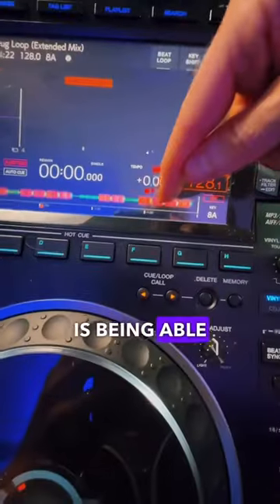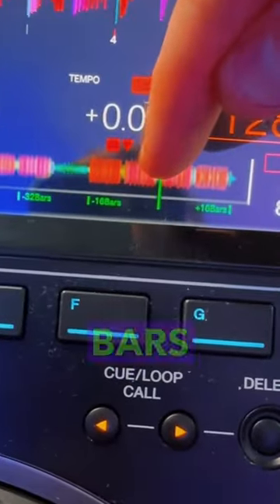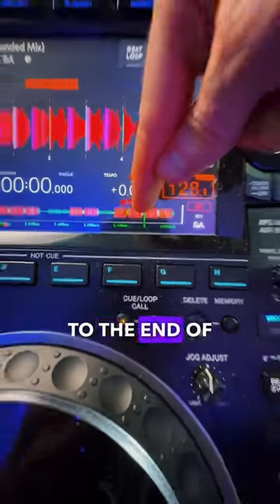Something I love about the CDJ3000s is being able to put your finger on the WAV file to see how many bars are left in the track. So I can see from this point, there's 16 bars to the end of the track.